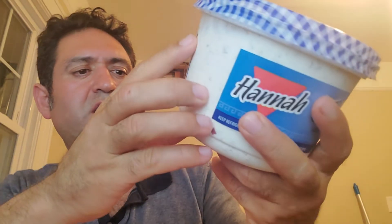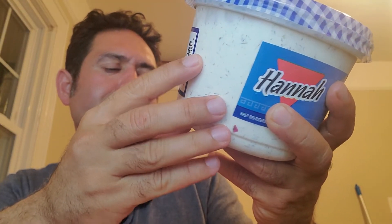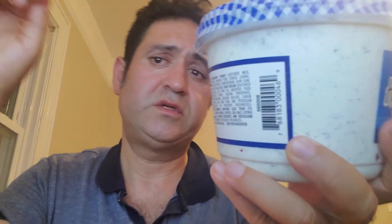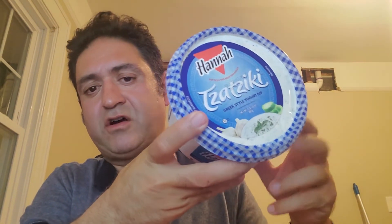Just a reminder, don't forget to like, share, and subscribe. This product is by Hana Tajiki sauce — Greek-style yogurt. I've left the ingredients in the details below. Comment below and tell me what you think. Thanks again for watching. My favorite Tajiki sauce — of course it's not homemade, but it's a quick buy and under five minutes, saving you time and money.